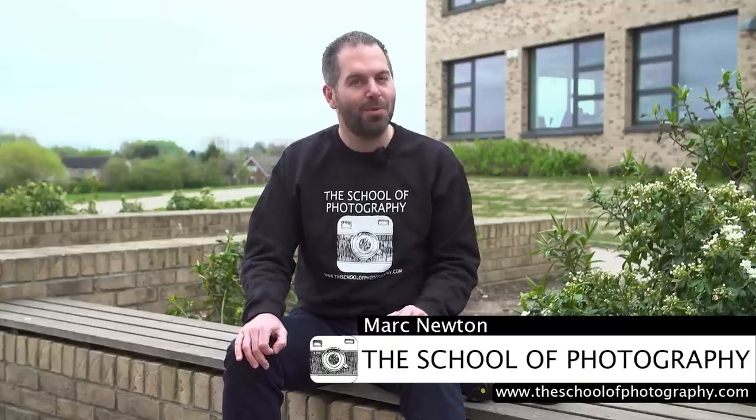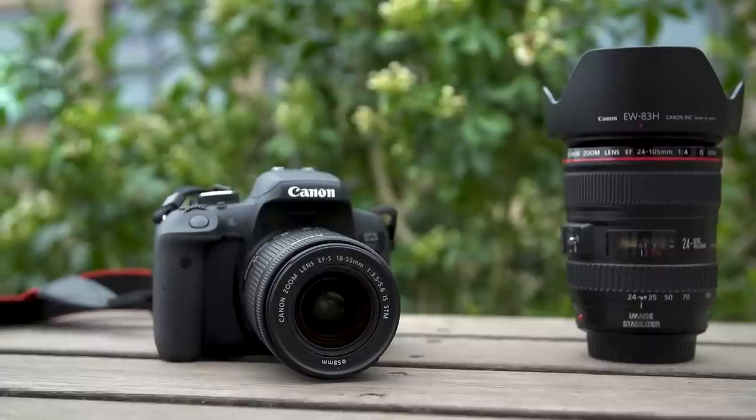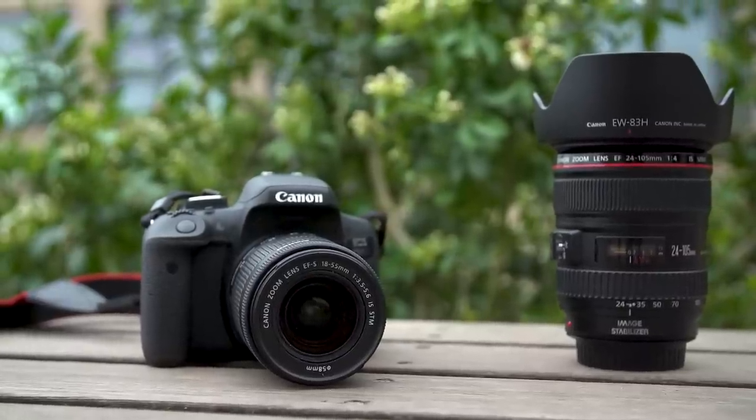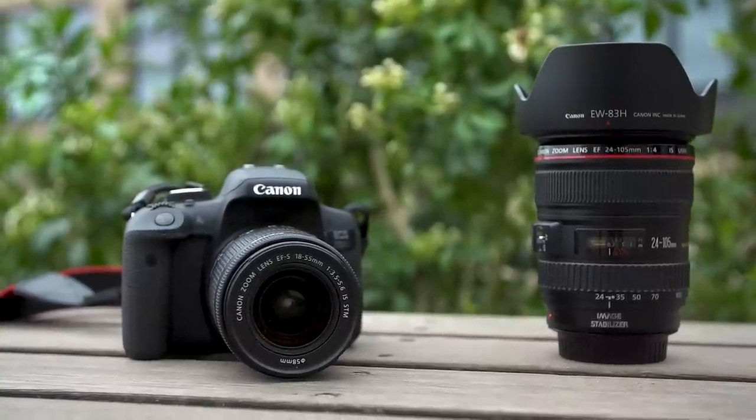Hello guys, I'm Mark Newton from the School of Photography — you can find us at the schoolofphotography.com where we teach you the best in photography education. In my classes I often get asked: is it worth buying an expensive lens? So what we're going to do is take a series of shots with a standard kit lens and a more professional, more expensive L series lens — using Canon equipment — to see the difference between the two. Let's put it to the test and find out.